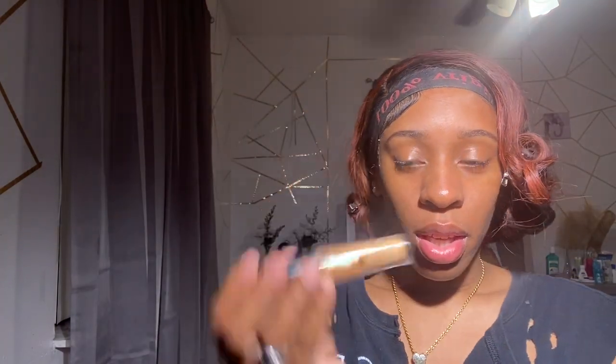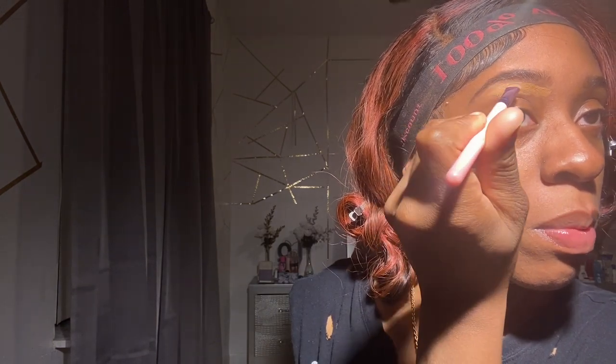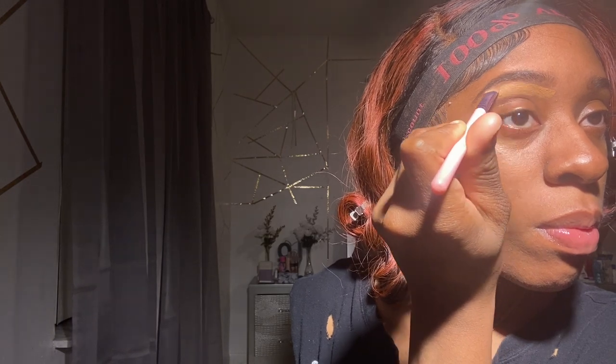Now I'm just gonna go in with a flat brush of any choice. I was using my ELF 16-hour concealer in the color Deep Chestnut, and I'm just gonna go in with that flat brush.